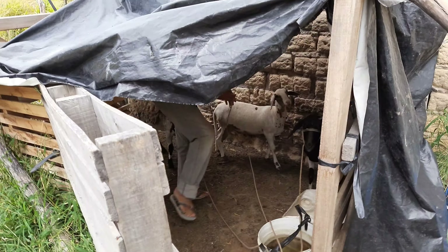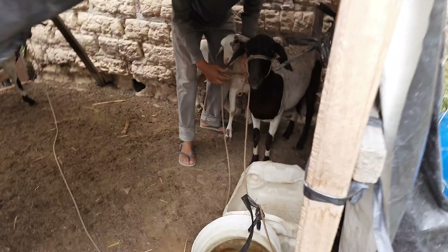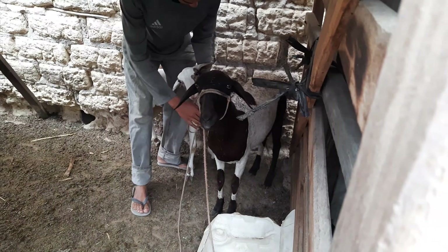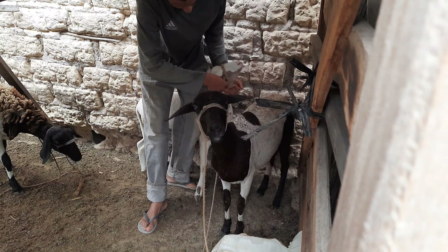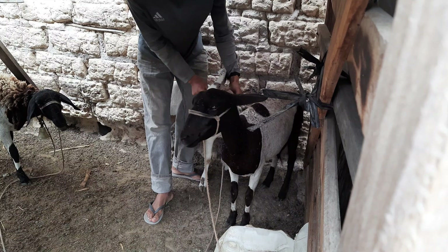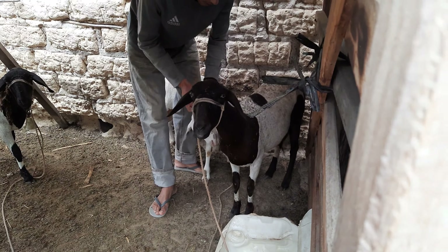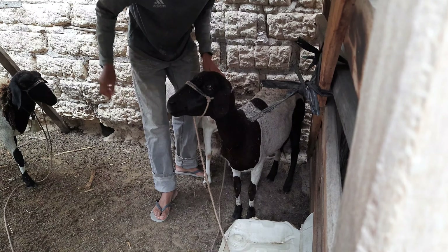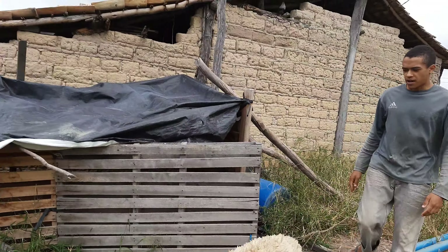Essa daqui é a filhotinha — a bichinha é a mais teimosa dessas três. Filhotinha que eu gravei lá naquele vídeo, a bichinha já está grande, já está quase da altura da mãe. Ela já está comendo amarrada, estava causando problema na roça. Aí eu achei melhor colocá-la para comer amarrada. Ela está até desmamando. O macho morreu, mas deixou os herdeiros.